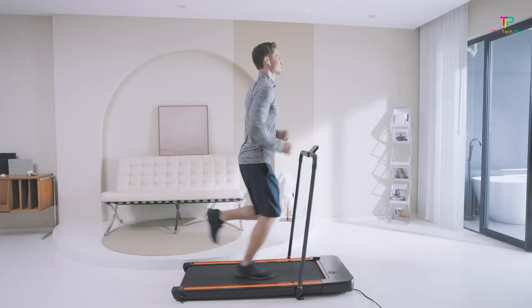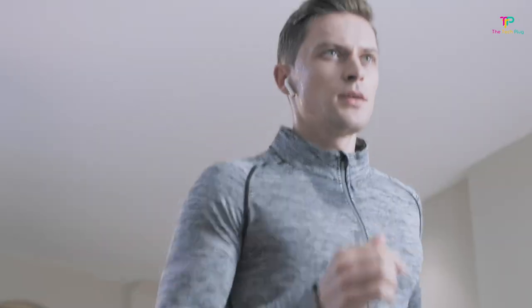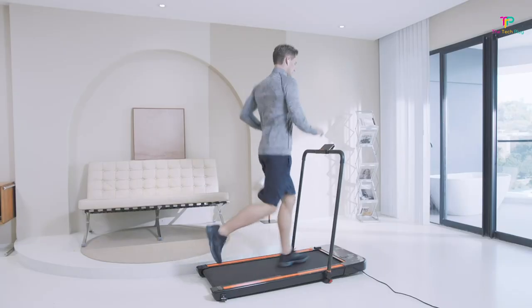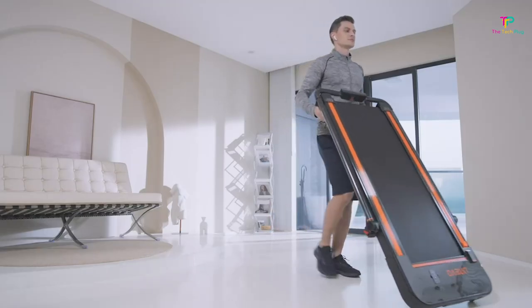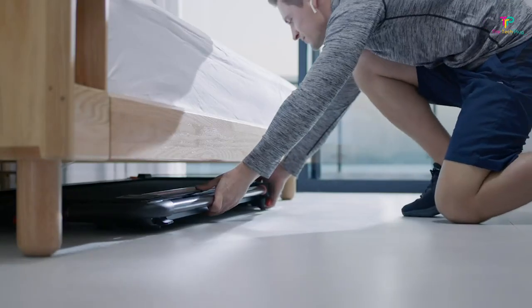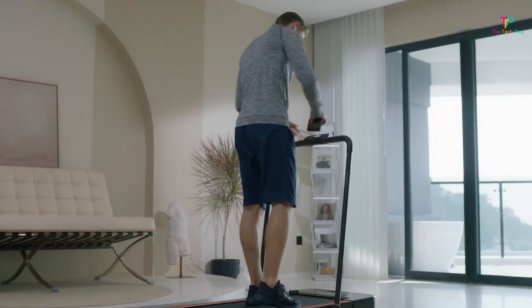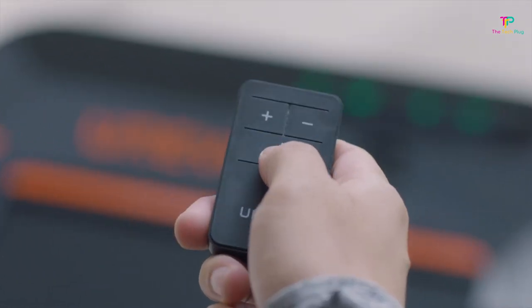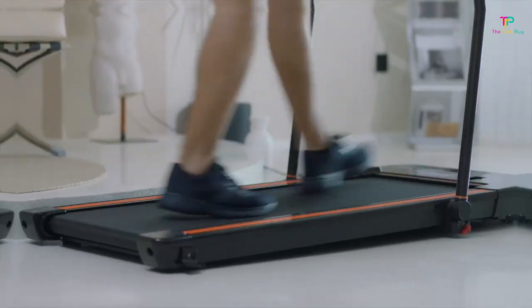Changing speeds or stopping the machine is a breeze with the remote. It also has wheels, so you can effortlessly move and store it whenever you need to. And there's even a phone holder, so you can stay entertained while you work up a sweat. The display options on this treadmill are pretty basic, so don't expect anything too fancy. One potential downside is that there might be a hazard while you're working — it's important to stay focused and be cautious to avoid any accidents. Safety first.